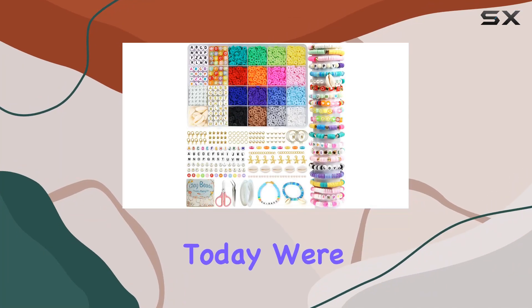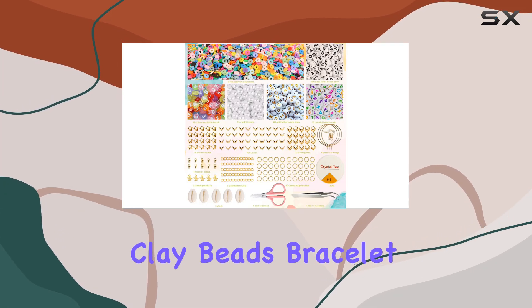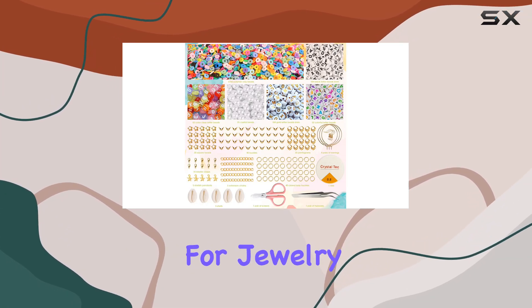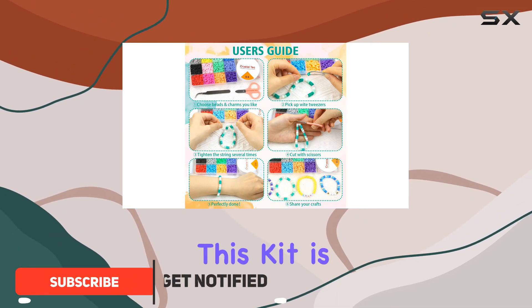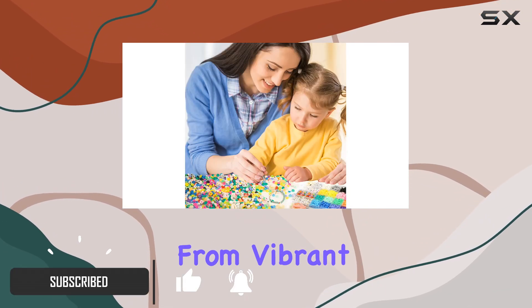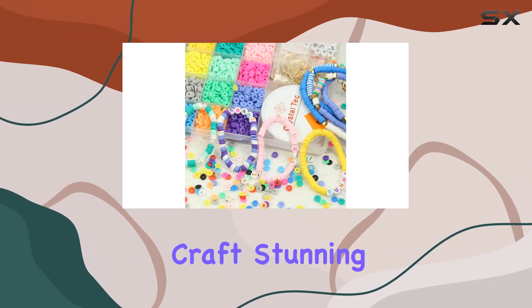Hey there crafters, today we're diving into the Uhybros 6,000 pieces clay beads bracelet making kit — a treasure trove for jewelry enthusiasts. With a whopping 6,000 pieces, this kit is a playground for your creativity, from vibrant polymer clay beads to charming jewelry accents. It has everything you need to craft stunning bracelets and necklaces.